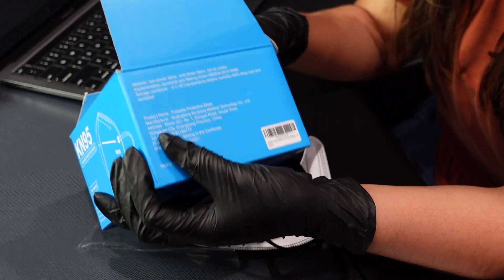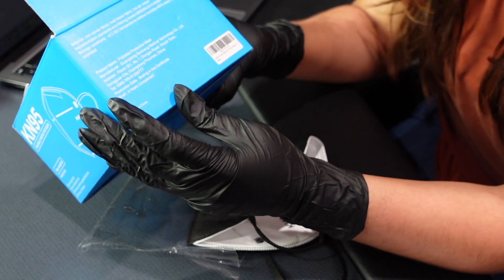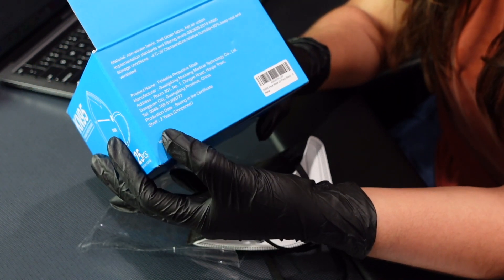It has it here on the list — it tells you the product name, the manufacturer, the address, and that they are made in China.